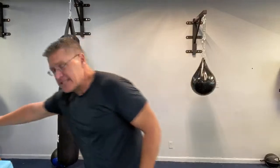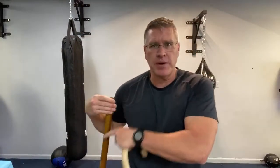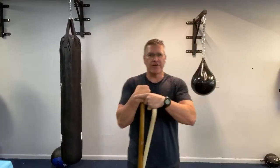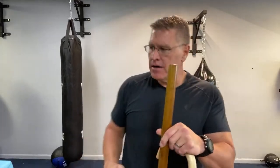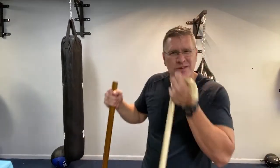A good Jo comes up to about your armpit — this one's a little short but it's what I have. A walking stick is usually about 54 inches. You can get a tactical one wrapped in 550 paracord — useful in a survival situation if you get stuck in the woods.